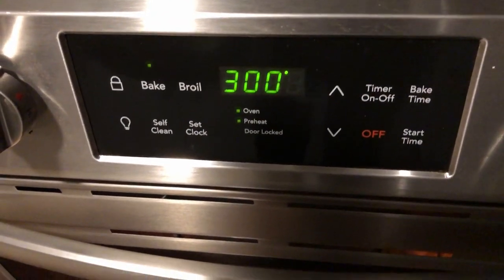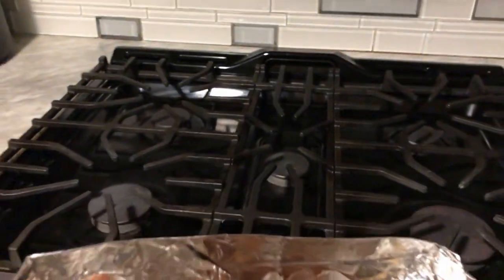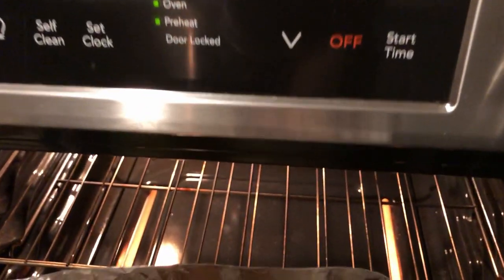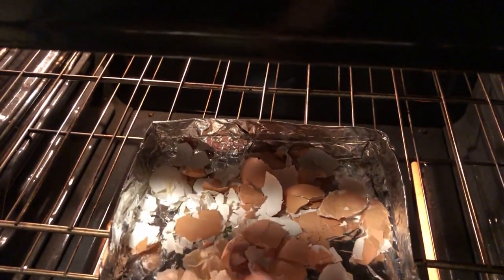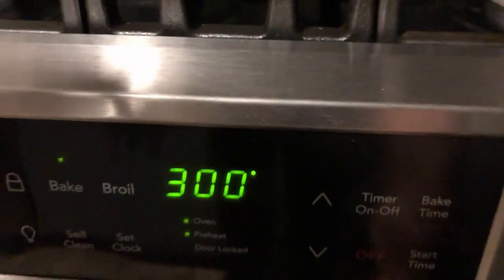We're going to start off by heating our oven up to 300 degrees. Taking the eggshells we have from breakfast this morning, we're going to leave them in for three minutes. Once the eggshells have been in the oven for three minutes, we're going to take white vinegar and extract pure calcium from the eggshells.